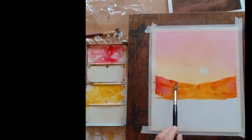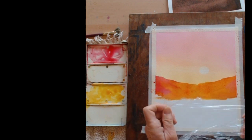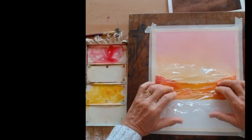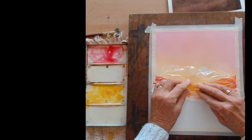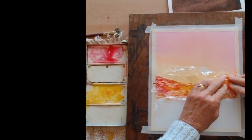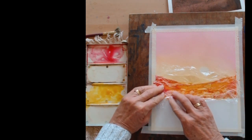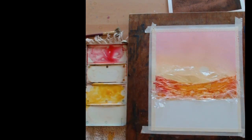While the paint is still wet, I cover that section with cling film and scrunch it up so that cells form in the color. You have to leave this to dry completely before removing it, otherwise you won't get the cell effect. Just scrunch until you're happy with it, then leave it to dry.